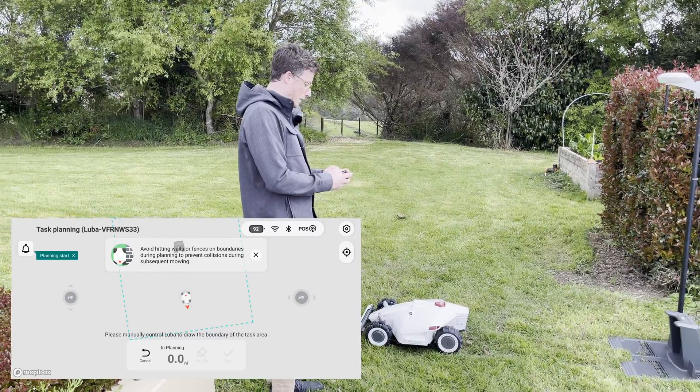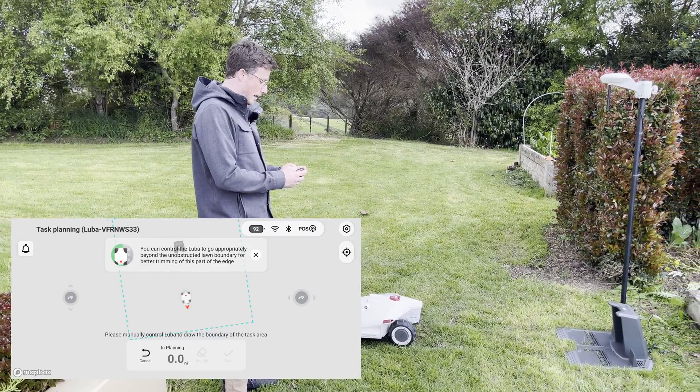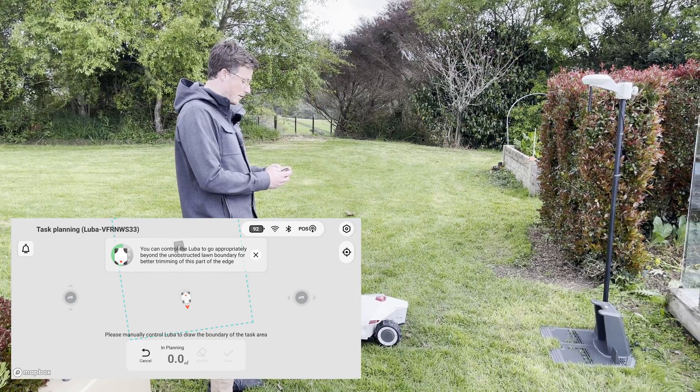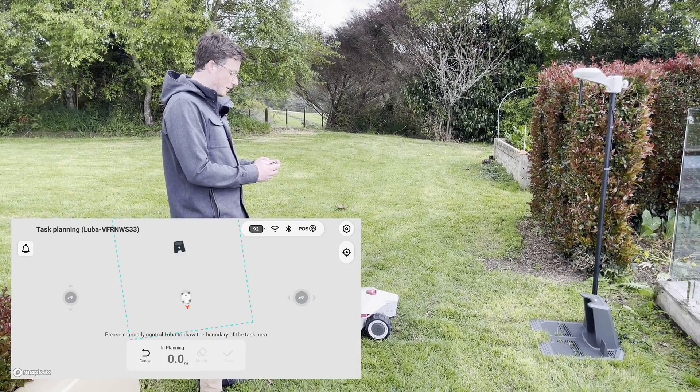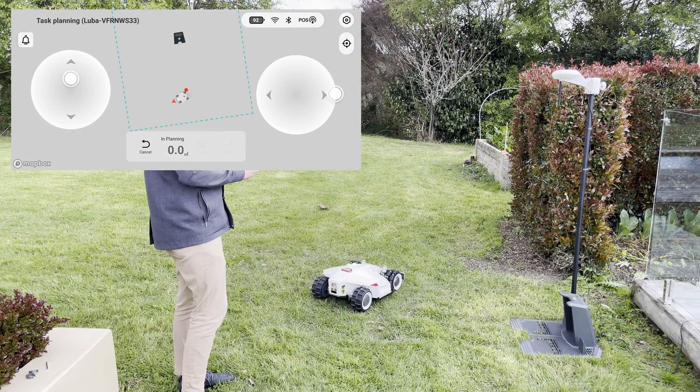Looking at the phone screen, on the left-hand side you have an up-and-down or forward-and-backwards arrow, and on the right you have a left-and-right. So you use two hands, one thumb on each, and away we go.